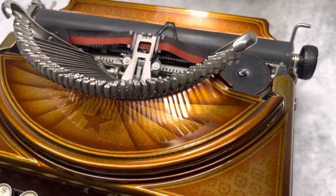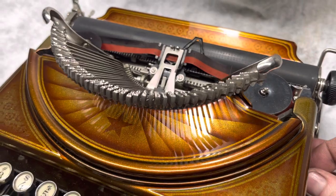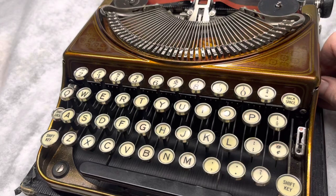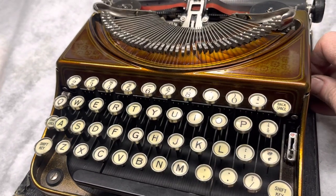See that? Lift it up. Action. It's pretty cool. Keys drop down. Like so.